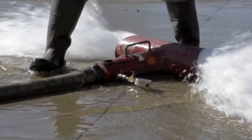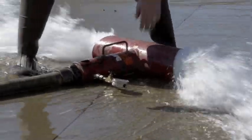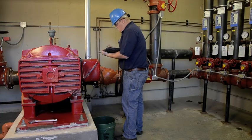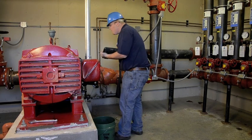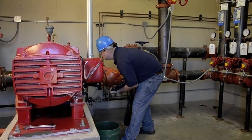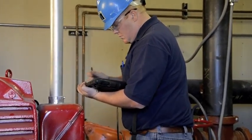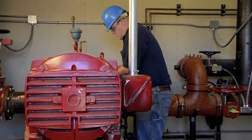Per NFPA requirements, the pump is flowed at 100% and 150% of the pump's rated capacity to ensure it's capable of delivering sufficient water pressure to the fire protection system. It is essential that proper equipment is utilized and that all testing instrumentation is calibrated to garner accurate readings from the pitot gauges. The use of uncalibrated equipment can lead to inaccurately reported test results. Pump speed is recorded using a calibrated tachometer for precise readings.